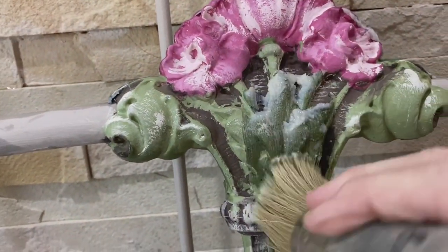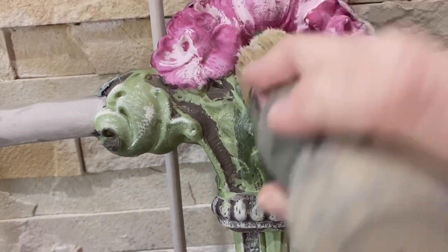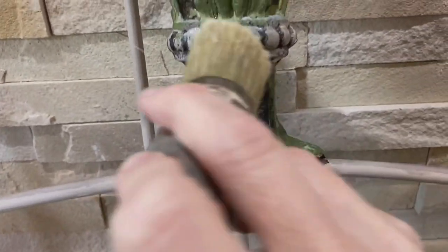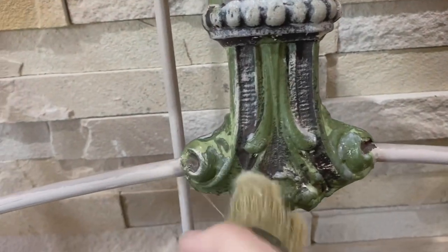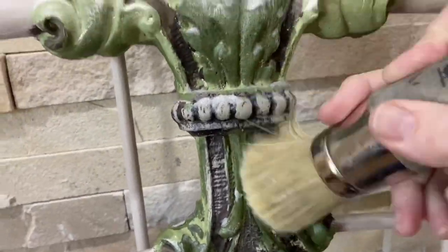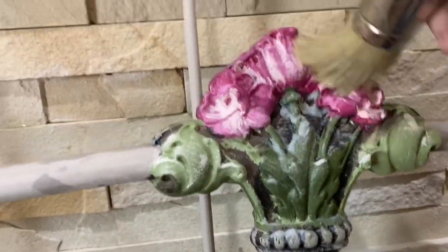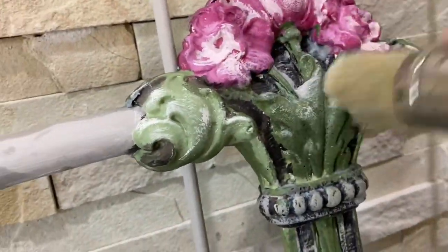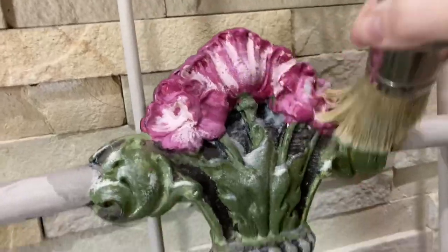DIY wax is amazing — it is so luscious, it just goes on like butter. There are no VOCs, no smells whatsoever. I was a little bit leery of using wax on a metal piece, but Debbie Beard assured me that was the route to go, and I did, and I'm so glad I did. It is just beautiful.